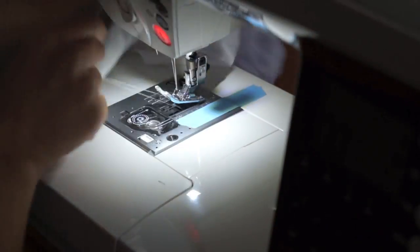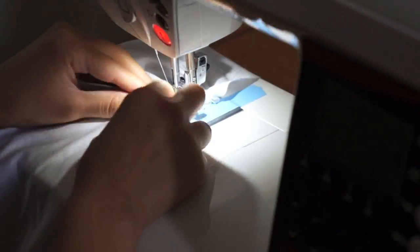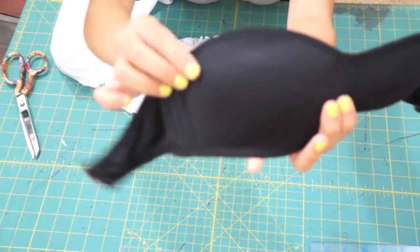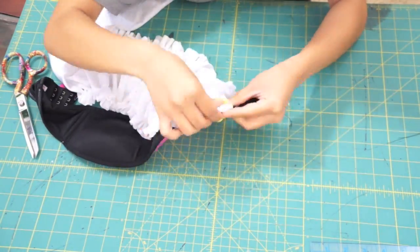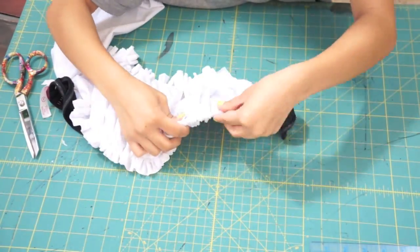When you finish pleating one side of the fabric, flip it over and do the same thing to the other side. For a color-blocked look, I'm only going to place the white fabric over the front of the bra. Simply fold over the gathers along the top edge of the bra and pin them in place.